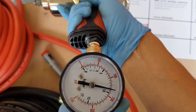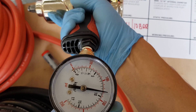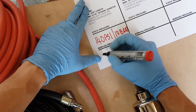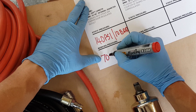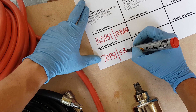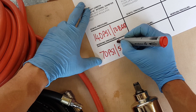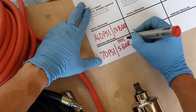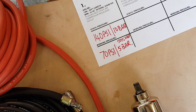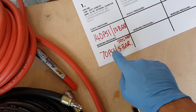As you can see, it dropped down to about 70 psi or 5 bar working pressure - that is pretty much exactly a 50% drop in pressure. That is the working pressure it ended up with.